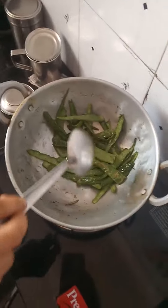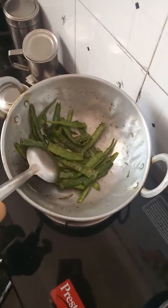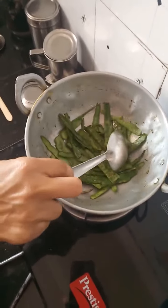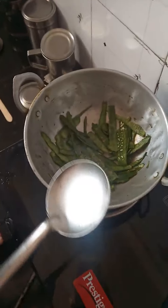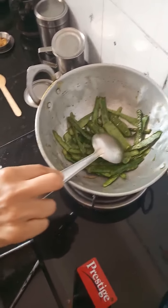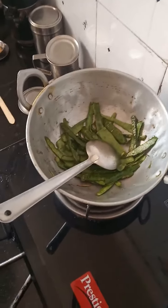See, the peelings are almost done — the density has reduced and they have changed color. So it is time to switch off the flame. Now I will transfer all these things to a mixy jar and we will do the grinding process.